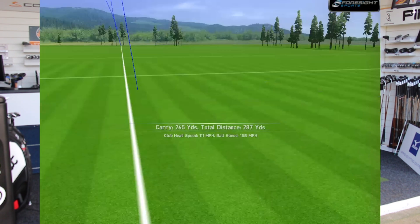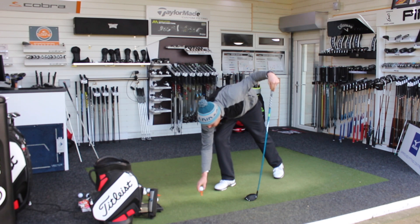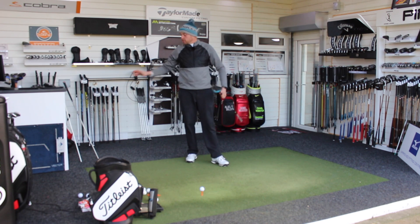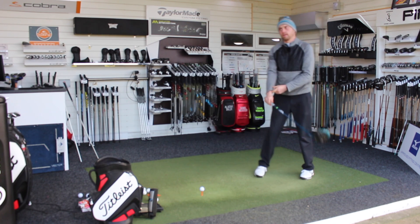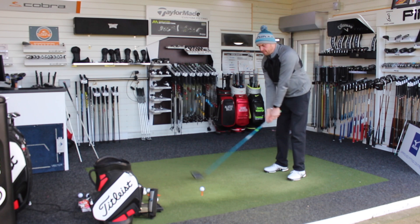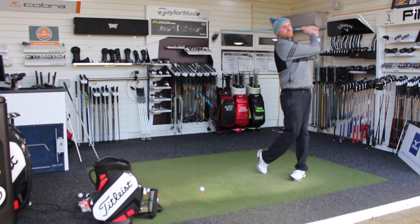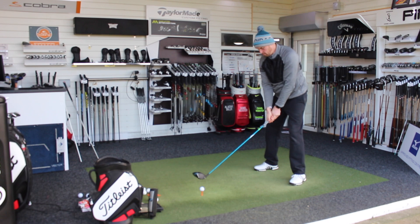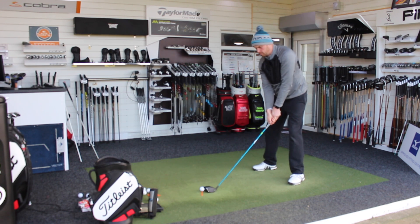That one felt more solid and would be more of my normal shape. Still don't feel from those first two I've really, really got hold of one. It's been interesting watching some of the new drivers coming out and some of the tour players — particularly some of the TaylorMade guys — talking about how they only maybe hit one or two really well-struck drives a round. So it is about the quality of the bad ones and what the average becomes. Shot number three with Sub-Zero.